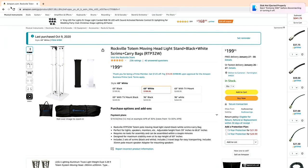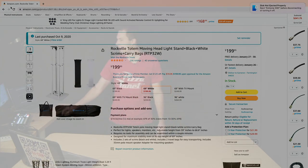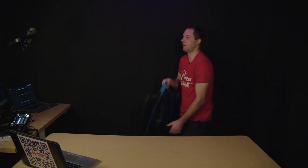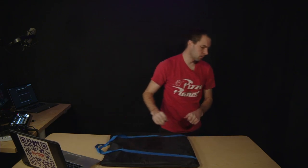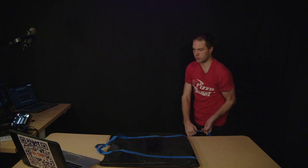I'm going to be reviewing and giving you my honest opinion on the Rockville Totem moving head light stand that has the black and white scrim along with the carry bags. I bought this in October of 2020. This is your base bag with the bases in it along with your Totem upright pieces.